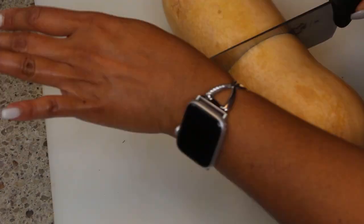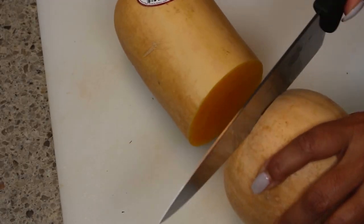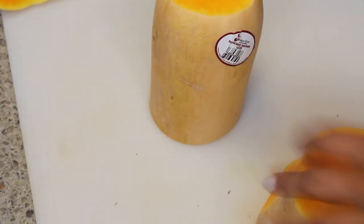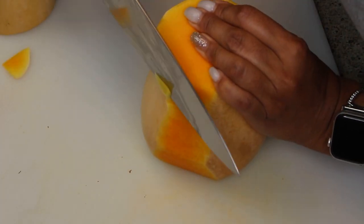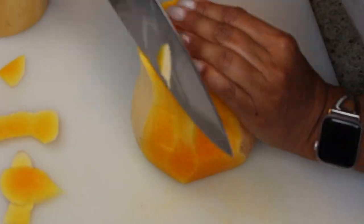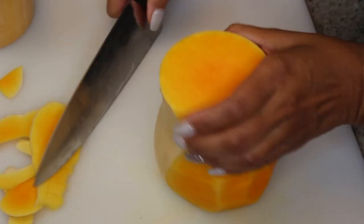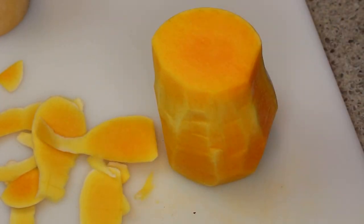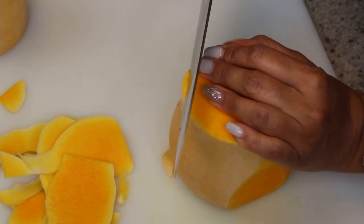First, you want to cut your butternut squash in half and then cut off the ends to make it easier for you to cut the skin off the sides. Just run your knife along the edges to cut off all of that skin. After that, we're going to cut the butternut squash in half.